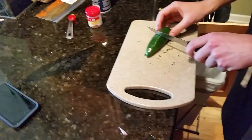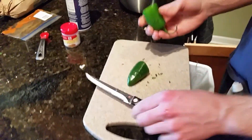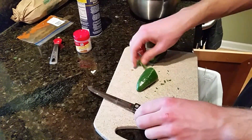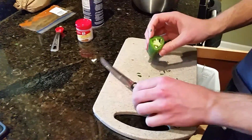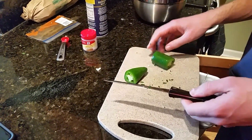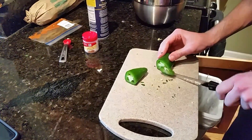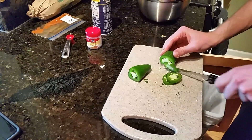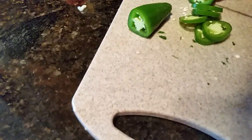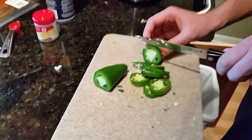Jalapeno. So the spice is in the seeds — depending on how spicy you want it, you can put the seeds in or take them out. But the pepper itself, no spice — all the spice is in the seeds. So close to the leaves, the meat, we are staying here.